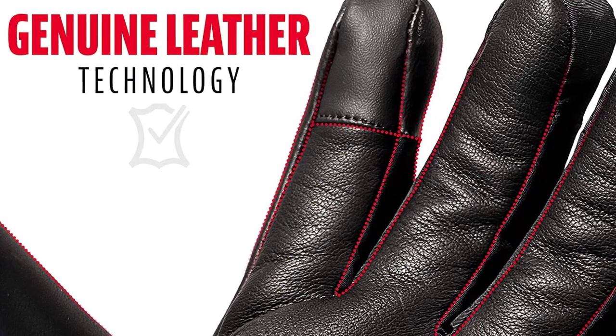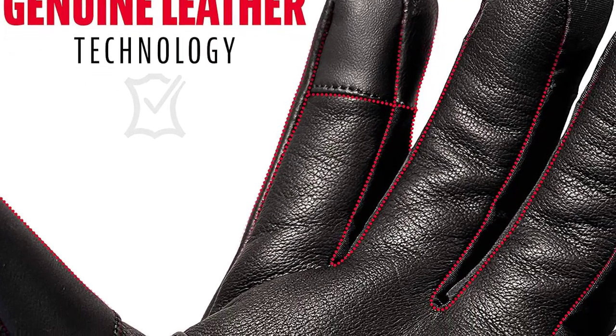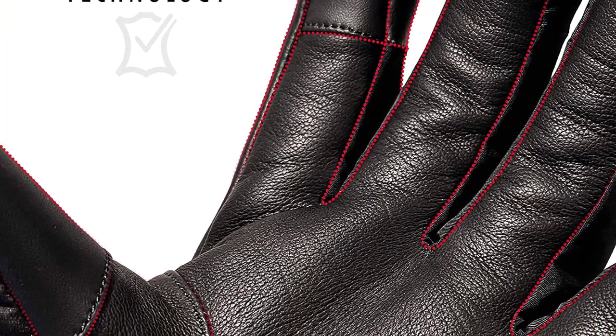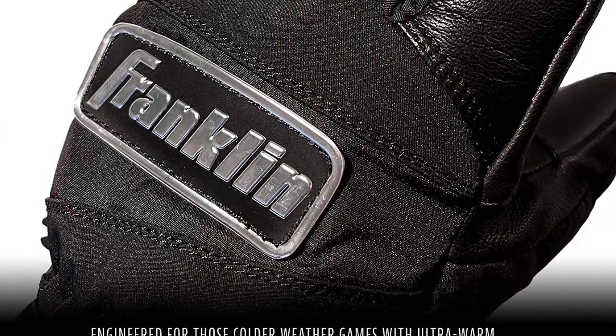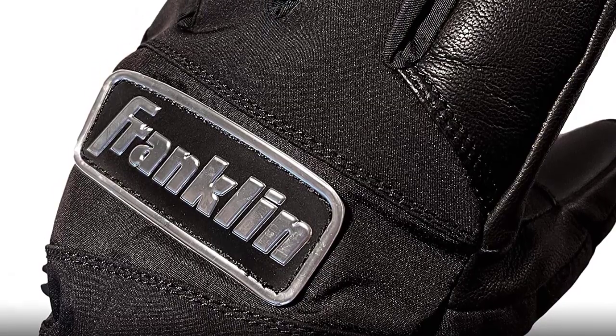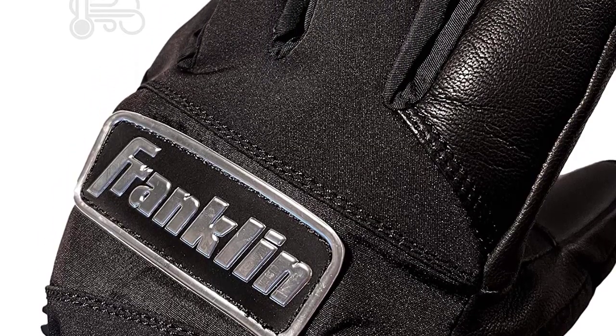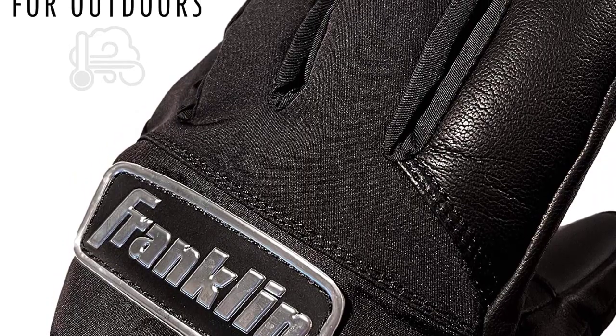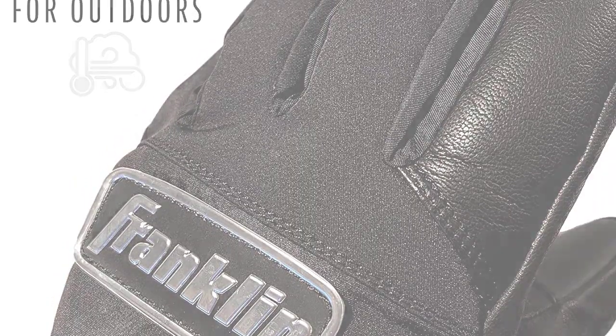It comes only in one color: all black. When the weather starts to turn cold, when it's snowing, or even when it's raining, your regular pair of baseball gloves just won't cut it. When your fingers start to shiver from the cold, this glove will keep your hands steady and your grip firm. It will keep your hands warm in any weather — it's water-resistant, windproof, and very well insulated. It also comes with a Pittards Digital Sheepskin Leather Palm.